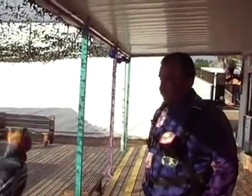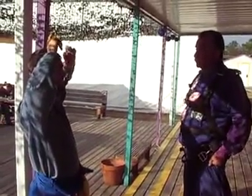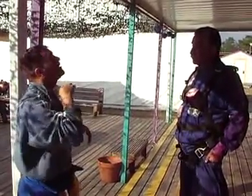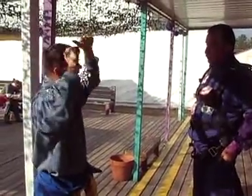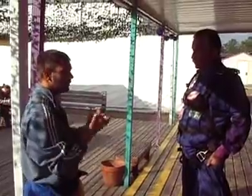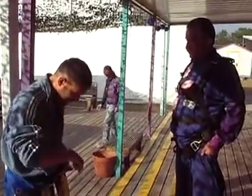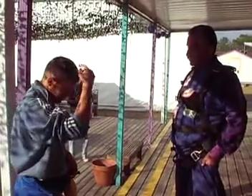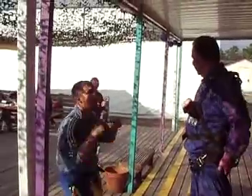Rule number one: have fun and enjoy this skydive. Rob, our video guy, will be nearby with a video camera and a still camera on top of his helmet. Keep your head up, look at the camera, thumbs up, peace sign — have fun with the camera. The more you have fun, the better the video will be. Do not look straight down. Keep your head up, look at Bob and have fun.